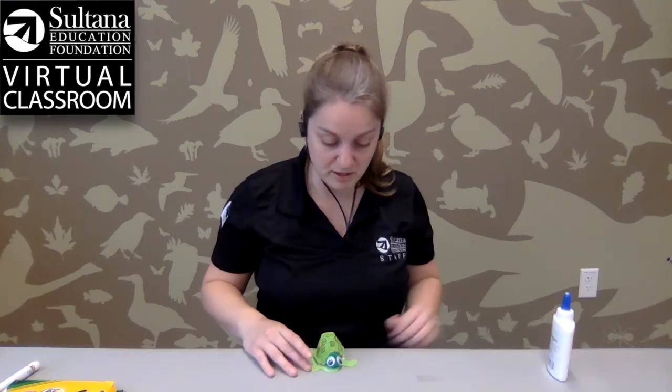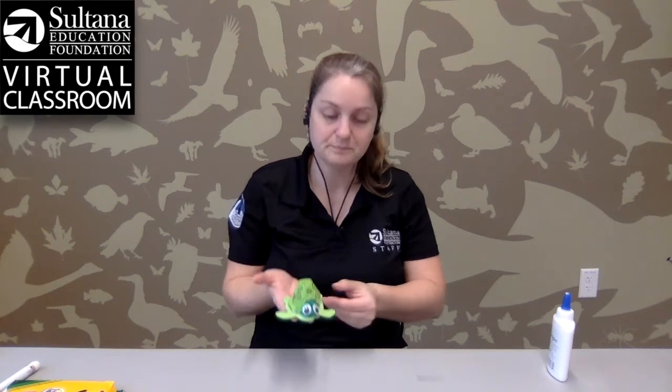Now by the end of the day this should be dry. It will take a little bit, but now you have your very own egg carton turtle. I hope you enjoyed this craft and we look forward to seeing you soon. Bye.